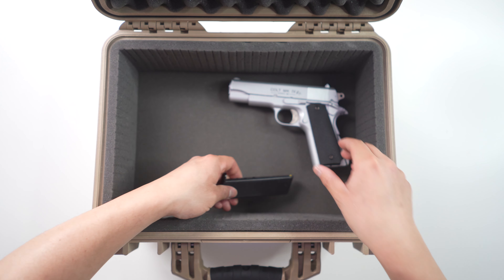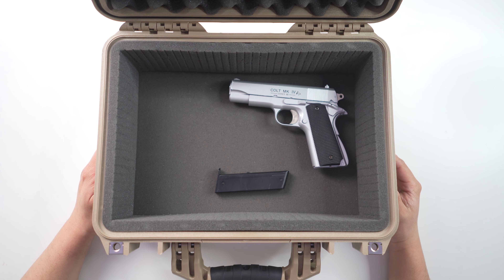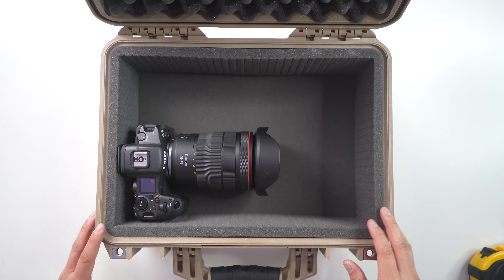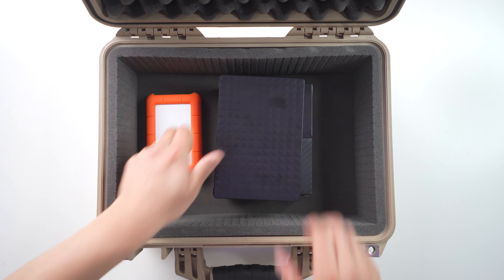Hey everyone, it's Desi Chang and today I'm going to be talking about the Pelican 1450 case. Pelican makes the best cases in the world to protect your equipment. It's waterproof, watertight, crushproof, and essentially indestructible.